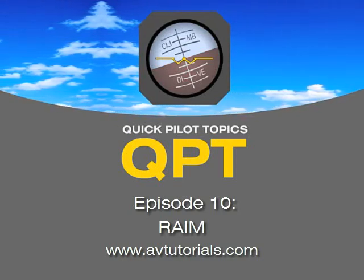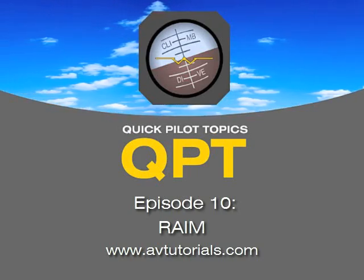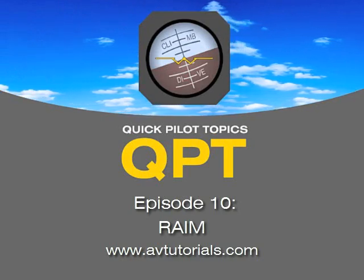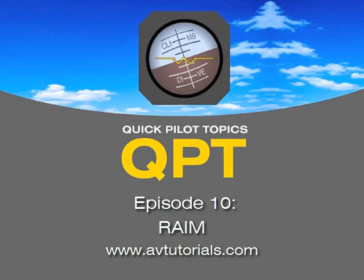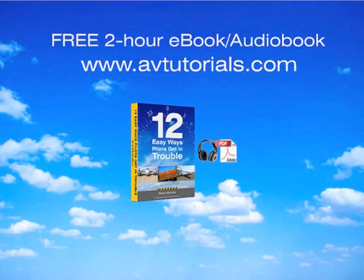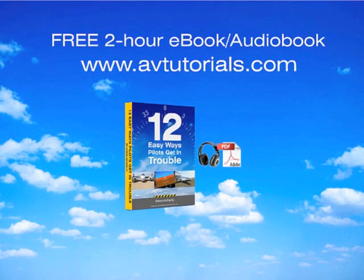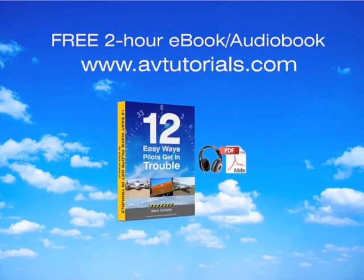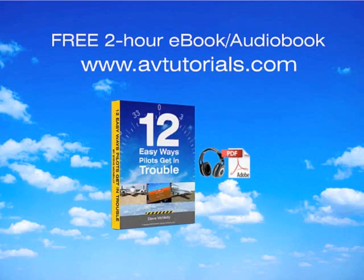So that about covers it, and great question. I'm sorry it wasn't a more interesting topic today, but we hope the next one will really be more exciting. Thanks for listening, everybody. We hope you join us on the next issue of Quick Pilot Topics. Visit avtutorials.com for a free two-hour e-book audiobook titled '12 Easy Ways Pilots Get in Trouble.' Remember to listen next week, and happy flying!